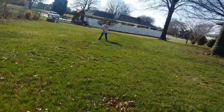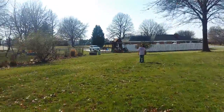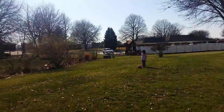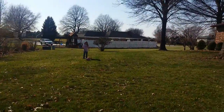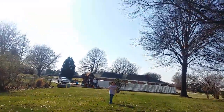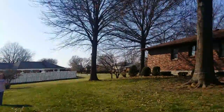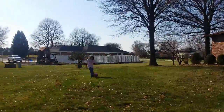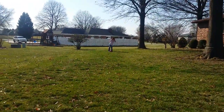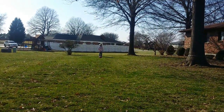So you're gonna do this in school this week? We need to get a baseball and glove and throw the ball around.